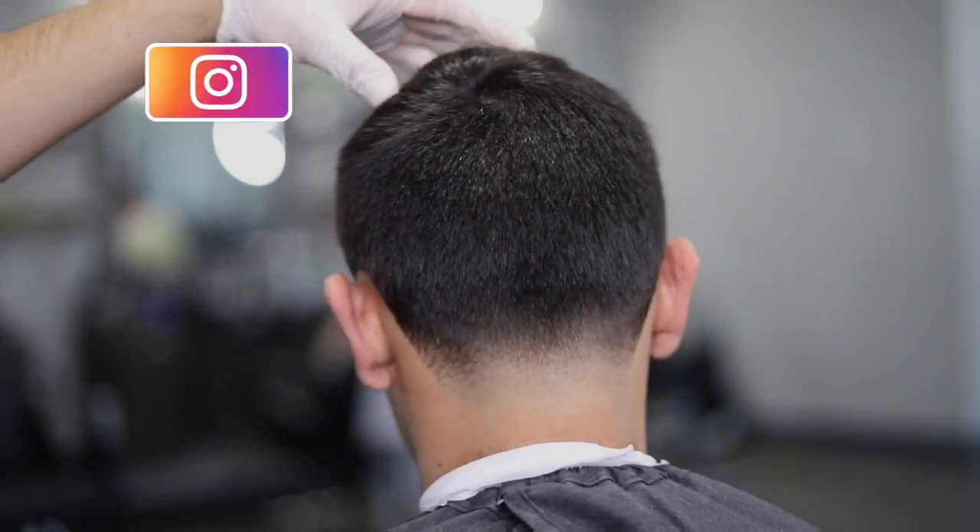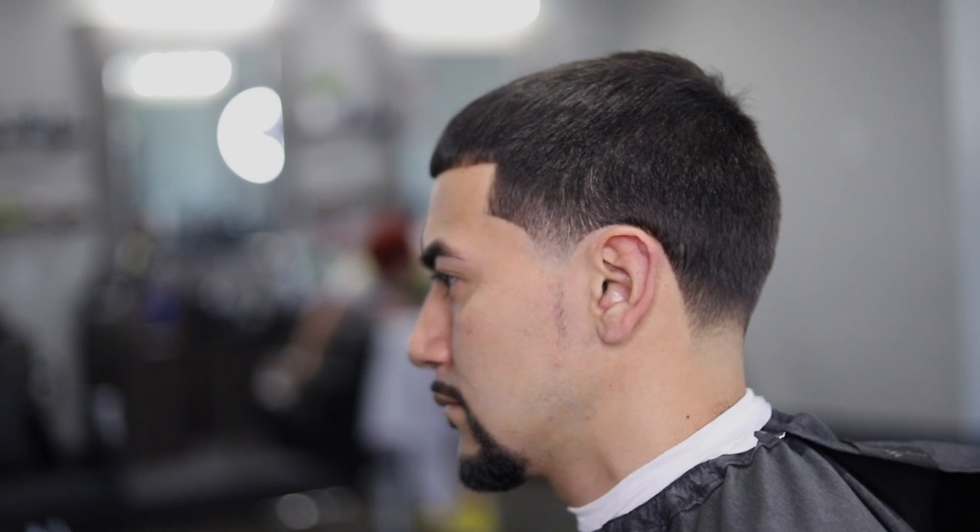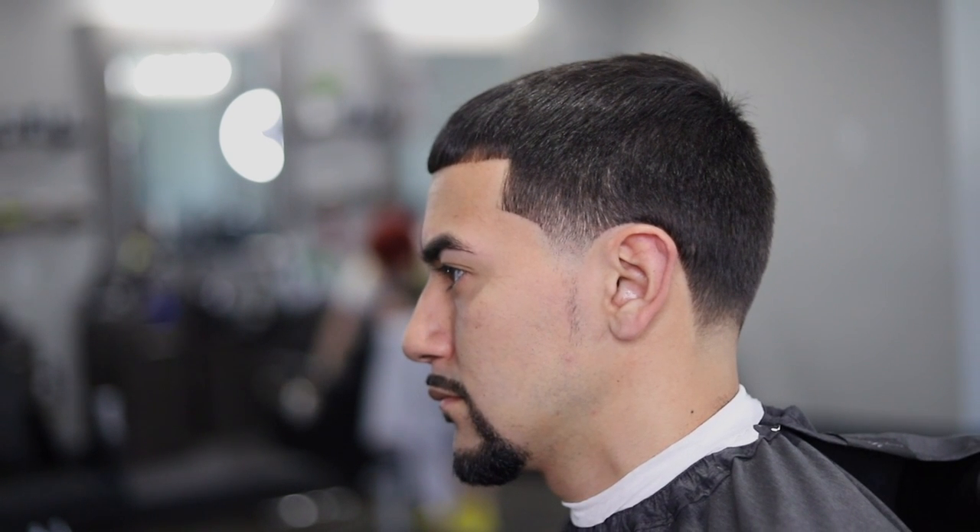My client came in looking rough and he left looking crispy. YouTube, this is the cut — a nice low taper with a sideburn. Let me know what you guys think down in the comment section, make sure you hit that like and subscribe button, follow me at Jay Clipper Hands. Thank you for watching, much love.